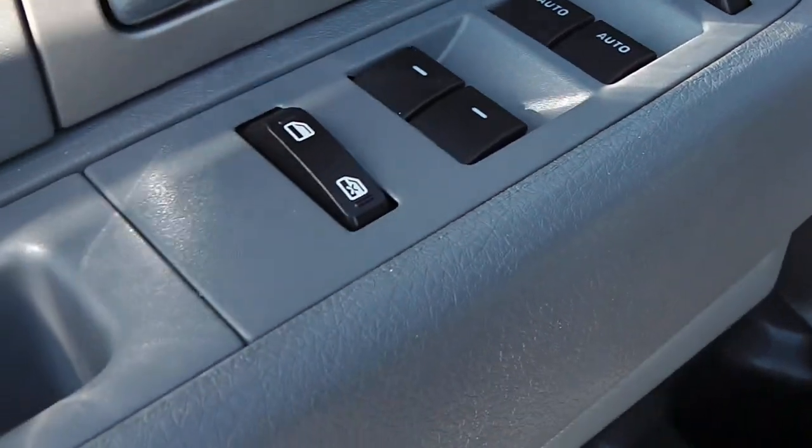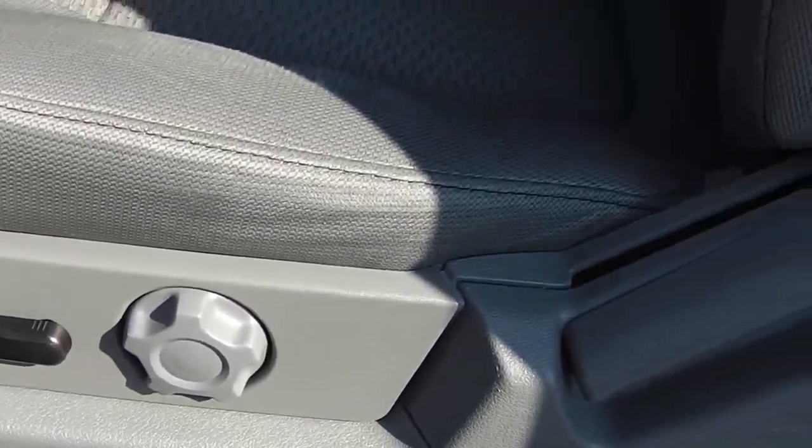Looking around the driver's door, you have power mirrors, power locks, power windows, and child safety locks. There's a very large driver's door bin. The seat is a half-power, half-manual configuration.